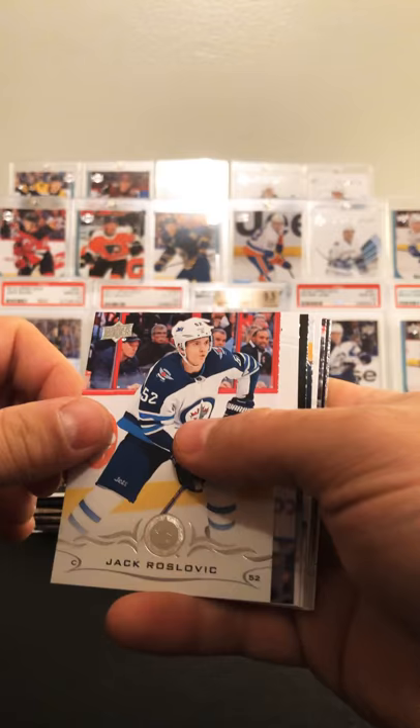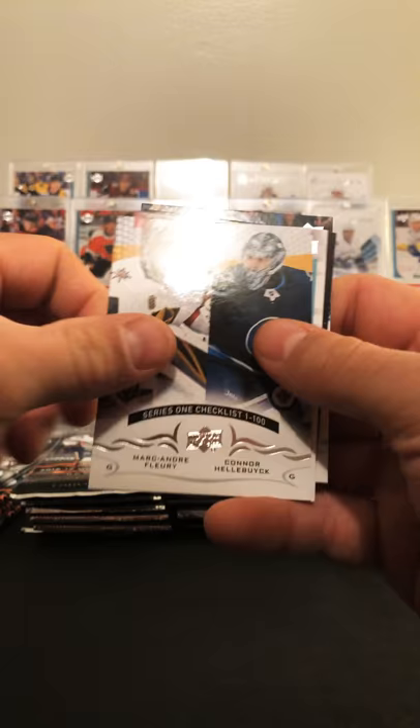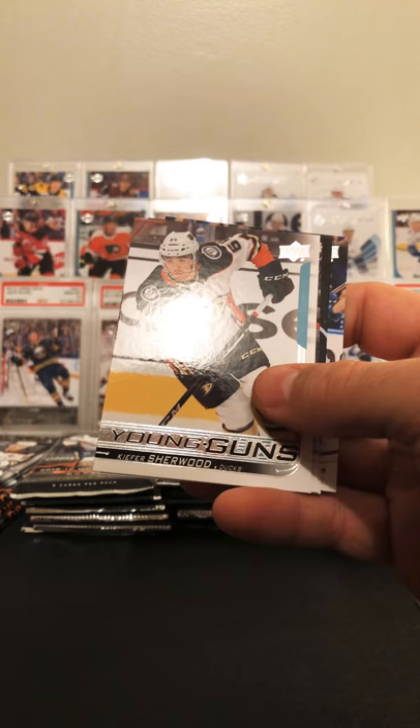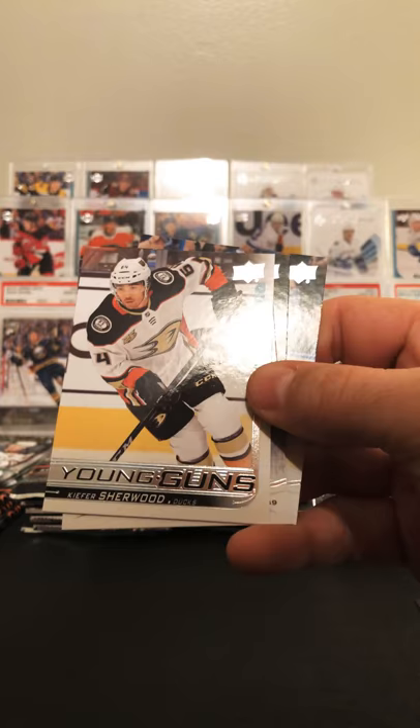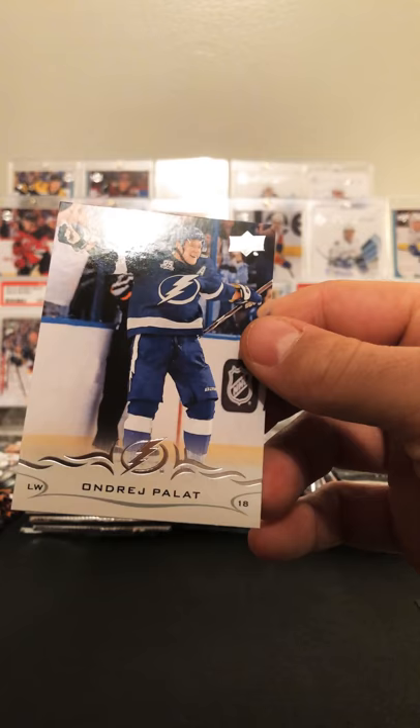I've gotten a Dallin already so that's one good one. I've got Jack Roslovic, Pavel Zacha, Matt Murray, a checklist, and Kiefer Sherwood Young Gun — we'll set that over there. Alex Tuch second year card, Andre Borowski, and Pella. Not the Young Gun we're wanting, but still got five left.